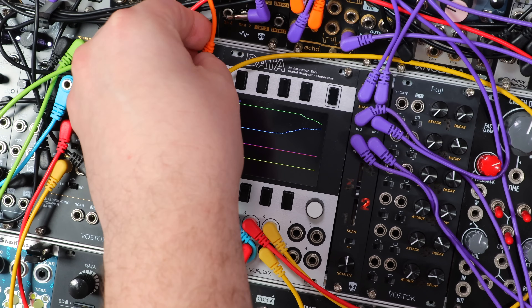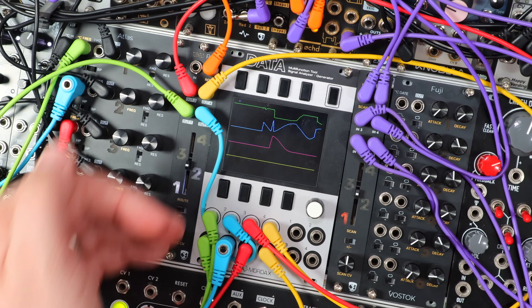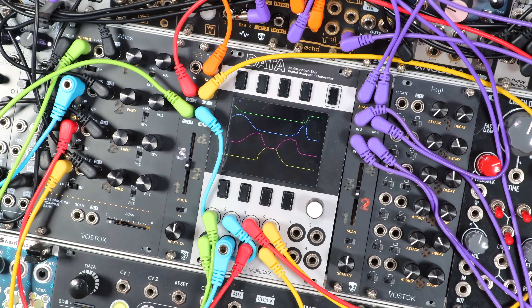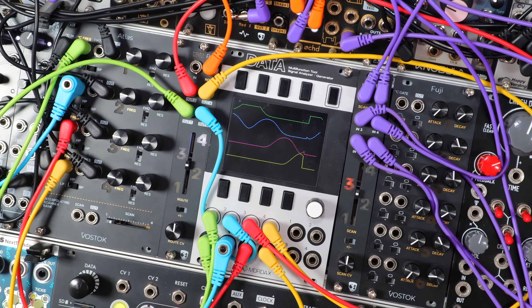If I simply patch an LFO into the CV of Path — into the route CV — and modulate with a bipolar LFO to push and pull that normalized voltage, it's as if I'm just pushing the fader up and down. And just this — Path with no external input — works really well here. Just using an LFO to route a voltage to the four different filters.